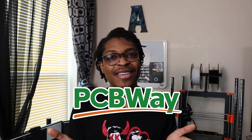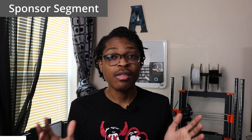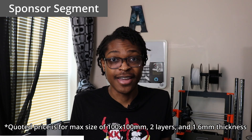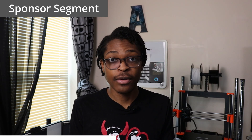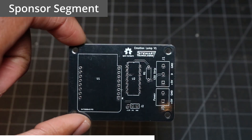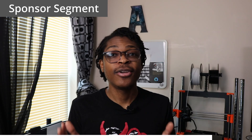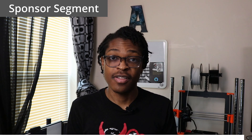Let me tell you about this video's sponsor, PCBWay. PCBWay offers PCB manufacturing and assembly. You can order ten two-layer boards for just five dollars, and new PCBWay members receive a five-dollar coupon off their first order, which basically means you get your first ten PCBs for free. Their PCBs are very high quality and they offer a ton of different customization options. They provided me with amazing all-black PCBs for our robot arm and motion lamp projects. They also offer 3D printing, CNC machining, sheet metal fabrication, and injection molding. To learn more, visit PCBWay.com — the link is in the description below. Thanks again to PCBWay for sponsoring this video.